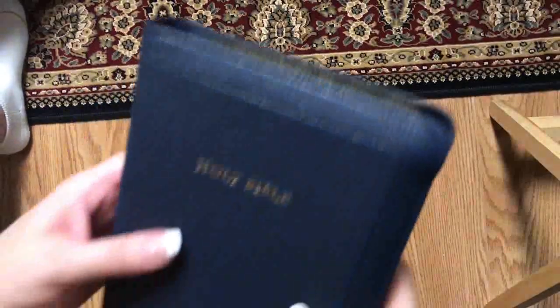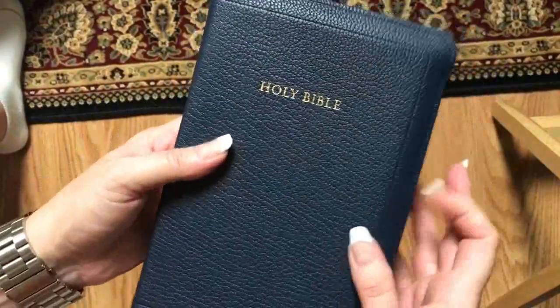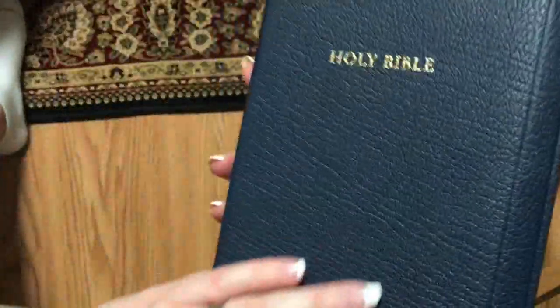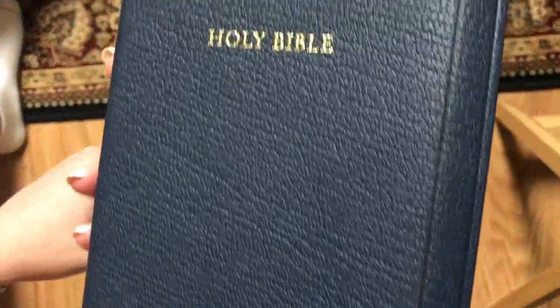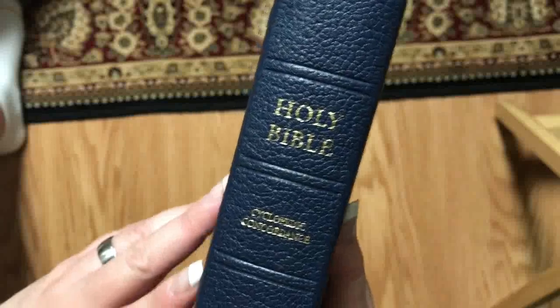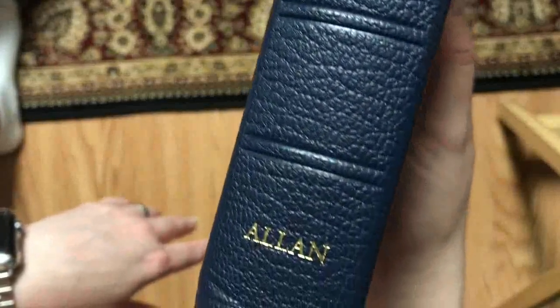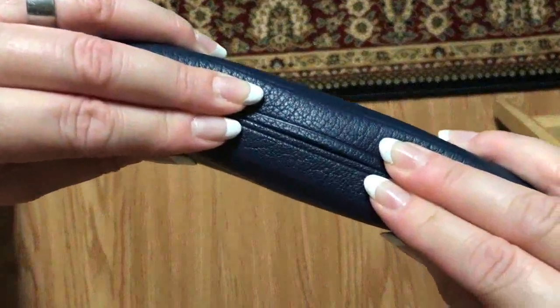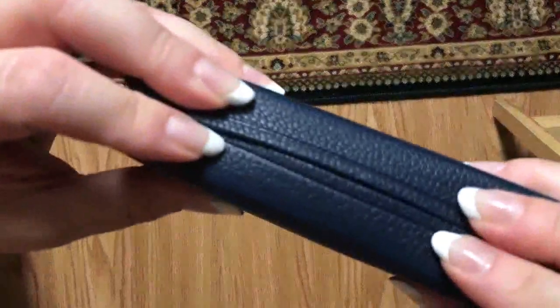I like the blue on this one already — that is a very, very pretty shade of blue. We can see the double tool line around the outer perimeter, looks really nice. We've got Holy Bible on the cover in gold, and on the spine we have Holy Bible, Cyclopedic Concordance, and Allen. I like the grain on that — that's a good-looking little Bible. And it has a full yap — you can see that it completely touches — just kind of hard to do there.